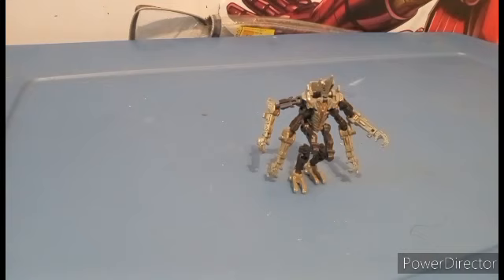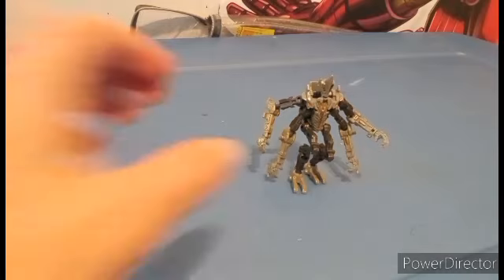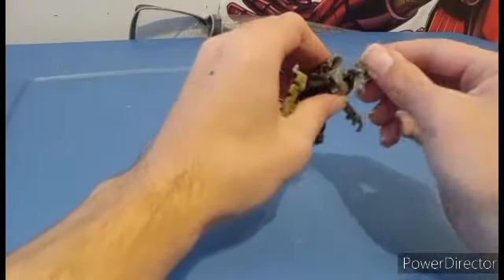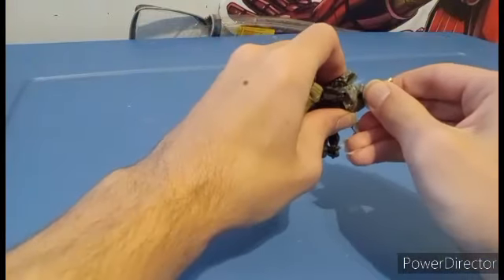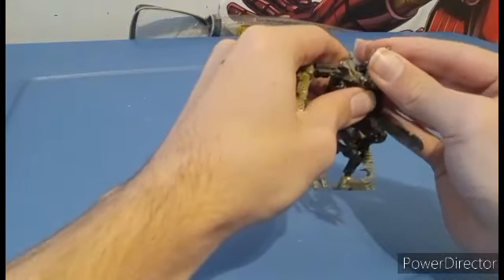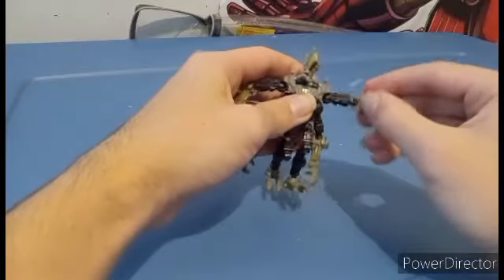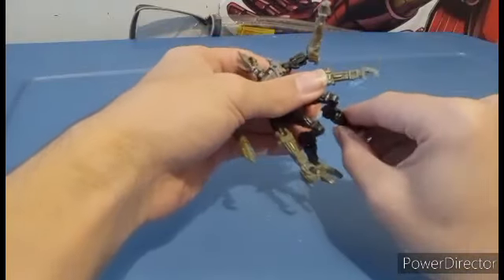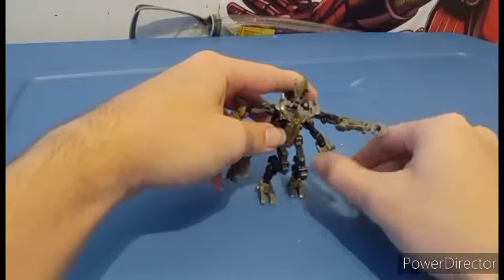It's not a bad figure — I just wish it could be a little bit better. You could officially army build, because these things were amassed in armies in the film. So you could buy multiple of these on store shelves. Articulation-wise, he has a ball joint for the head — his head can look around and angle forward, which is a little bit creepier. Ball jointed, ball jointed, ball jointed, no waist. It's pretty much ball joints everywhere, so what you see is what you get.